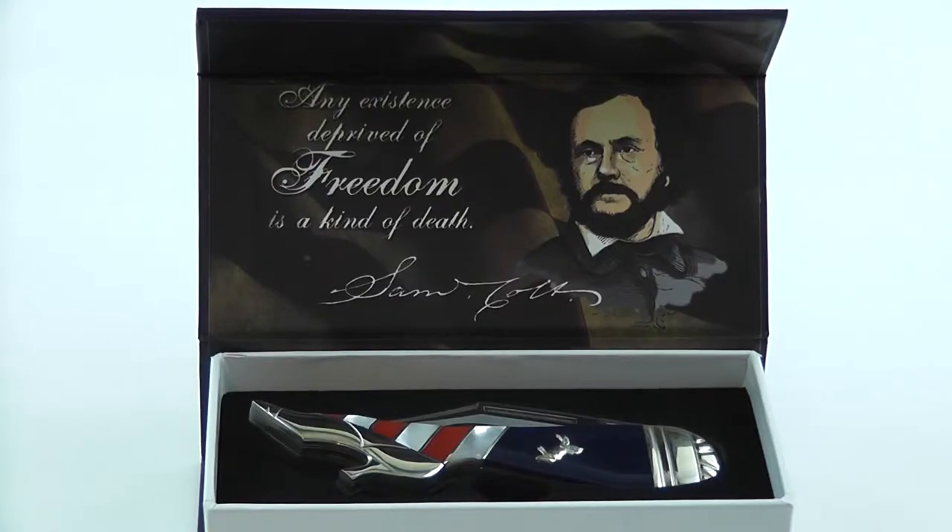Here we have a Colt custom series lady leg knife. It's a really large leg knife — it measures four and one eighths inch closed. It has a stainless clip blade with frosted freedom blade etching, and red and blue synthetic handles with mother of pearl inlays, a Colt horse inlay shield, and grooved nickel silver bolsters. It is item number CT388.